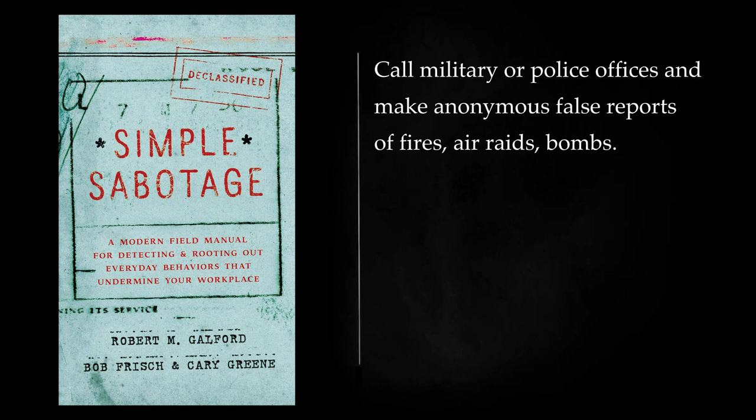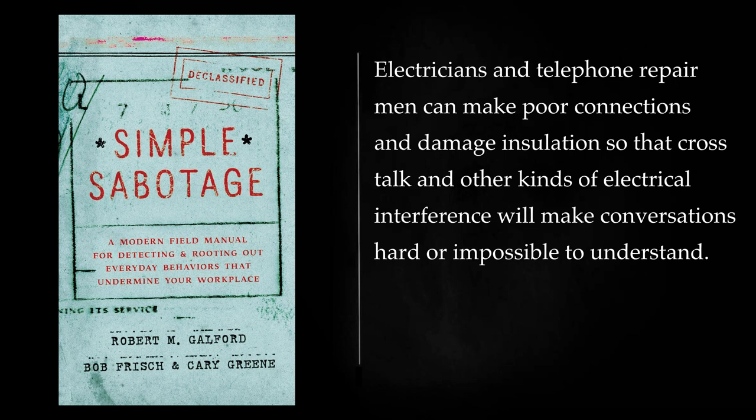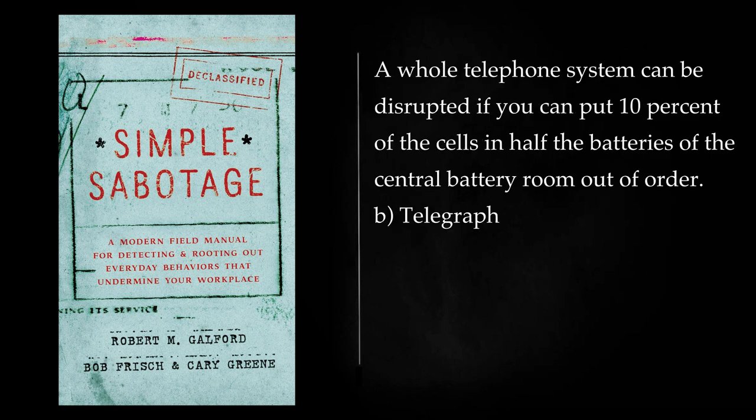In offices and buildings used by the enemy, unscrew the earphone of telephone receivers and remove the diaphragm. Electricians and telephone repair men can make poor connections and damage insulation so that crosstalk and other kinds of electrical interference will make conversations hard or impossible to understand. Put the batteries under automatic switchboards out of commission by dropping nails, metal filings, or coins into the cells. If you can treat half the batteries in this way, the switchboard will stop working. A whole telephone system can be disrupted if you can put 10% of the cells in half the batteries of the central battery room out of order.